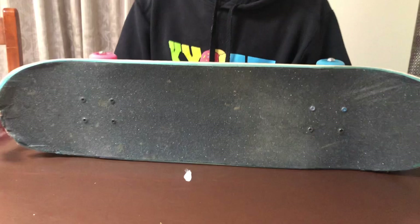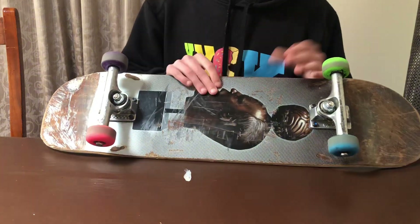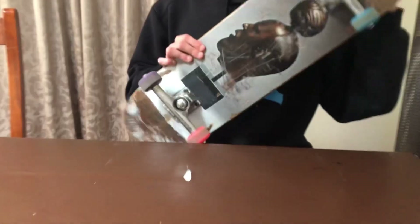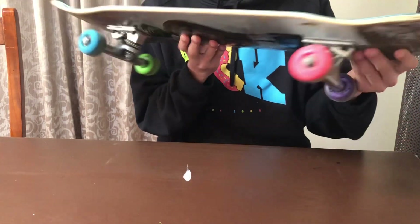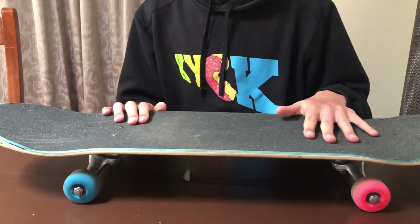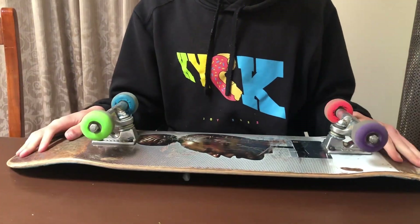So this is the skateboard I'm riding right now. I'm pretty sure it's an 8.1 inch deck — that's the width; I have no idea what the length is. It's a Habitat skateboard, that's the graphic. It's pretty worn out with a bunch of chipping here and the tail is pretty badly messed up. I'm skating this one currently but for my Baker I was re-gripping in the last video, and I'm probably gonna switch it out pretty soon.